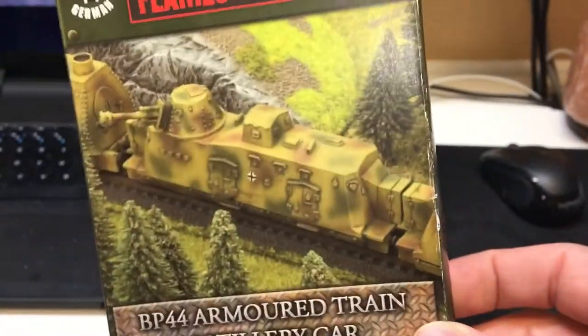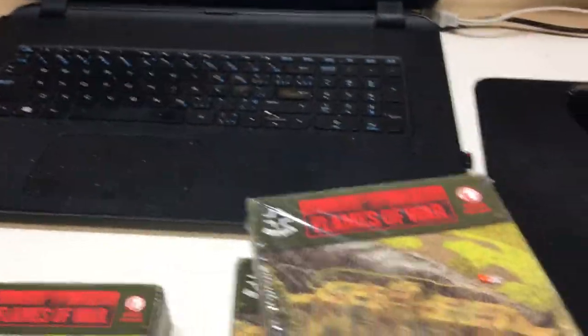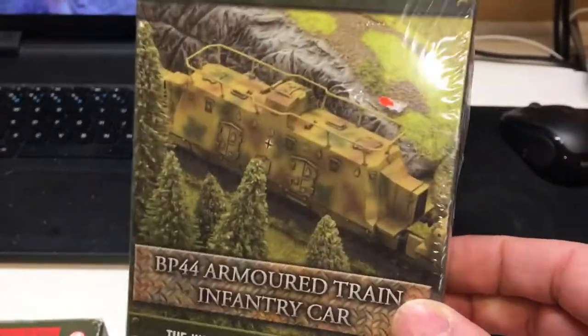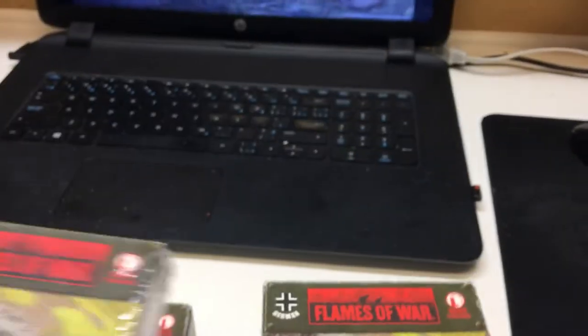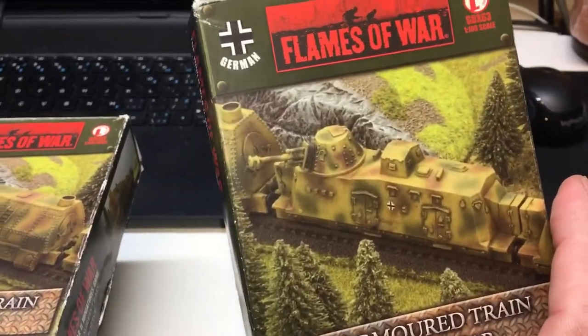I've been trying to keep the patterns matching what Battlefront was using - the same camel patterns - and it works out pretty good. Just been using these for reference. They're pretty much random so you can't really mess that up.